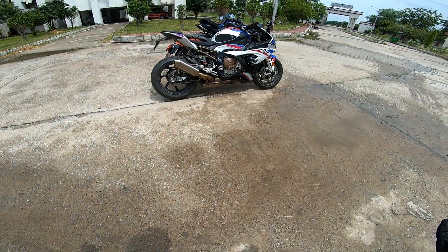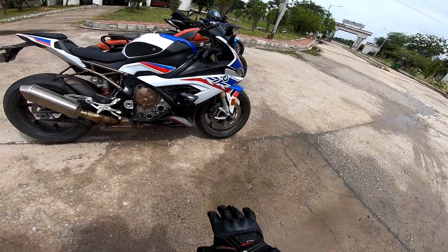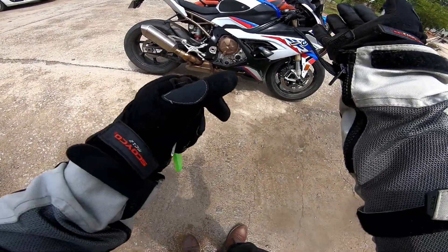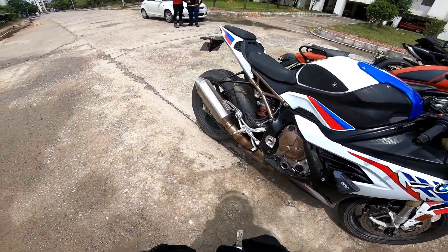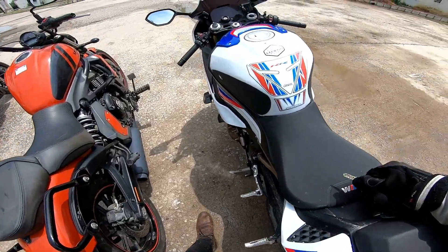Hello everyone, welcome back to my YouTube channel. In this vlog I'm going to ride the S1000RR, and this is the M Sport — it's a top spec variant. This color is only available in the M Sport package, and you can see the motorsport scheme and the M Sport badging on the seat as well.